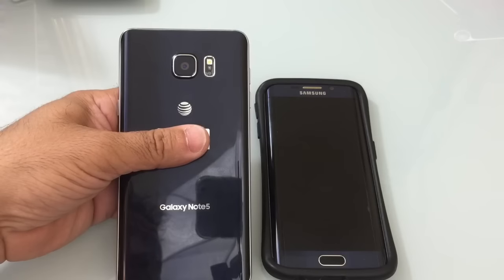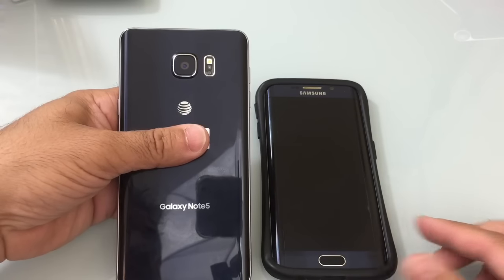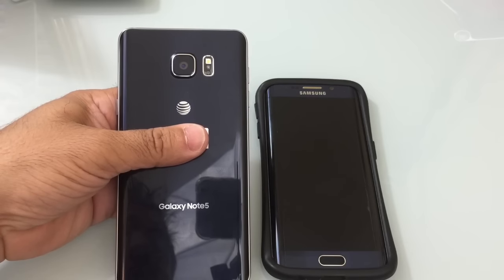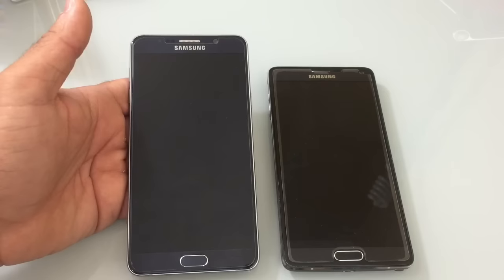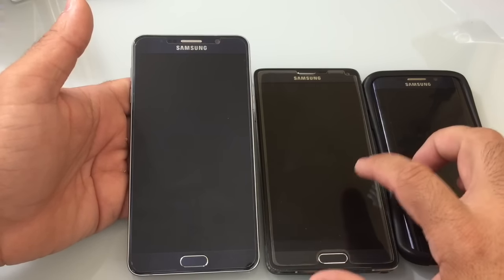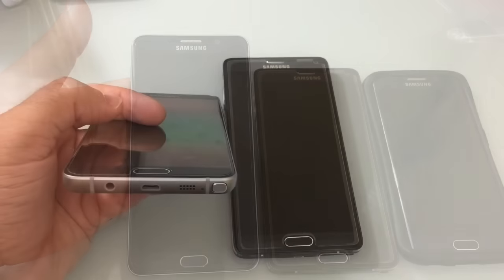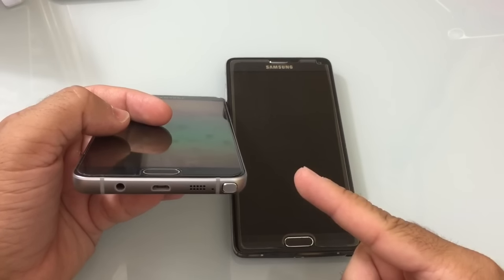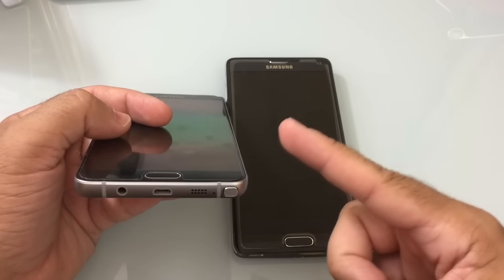The camera is the same as the S6 and it has new features like live streaming, but it's missing one critical function — it does not take grayscale photos. There's no IR blaster as you have with the S6 and the Note 4. There's also no MHL capability with this phone, so you won't be able to connect an HDMI cable directly to the phone to watch videos.